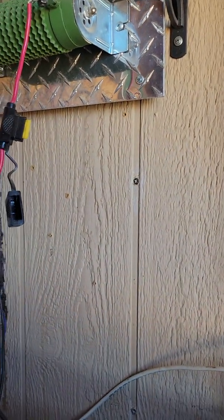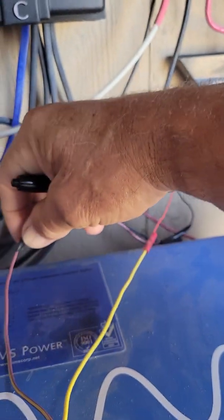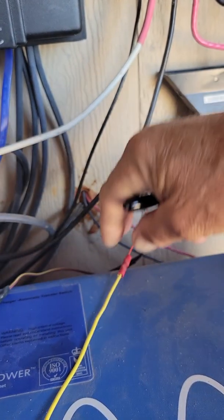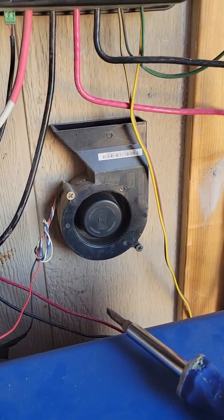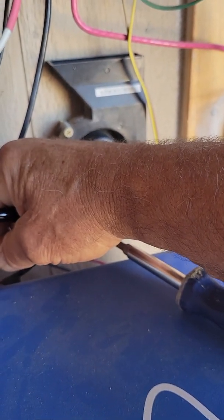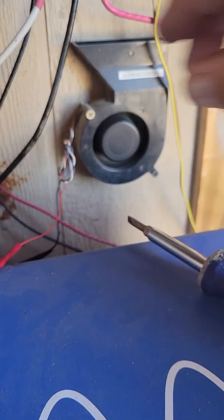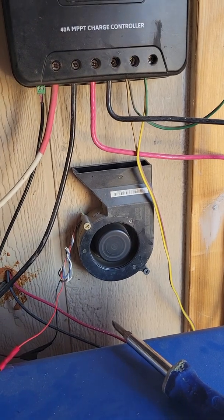I just noticed that my other little unit here is not working — my other fan. That usually means I've got a disconnected wire somewhere. And yeah, there it is, right in this connection right here. So I'll be taking this apart and soldering these connections so I don't have to worry about that again.